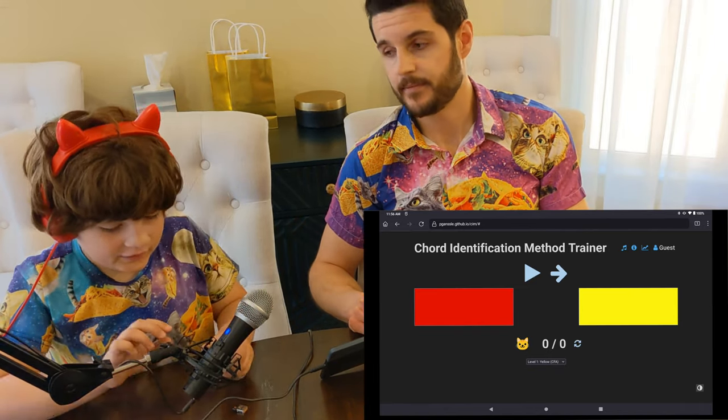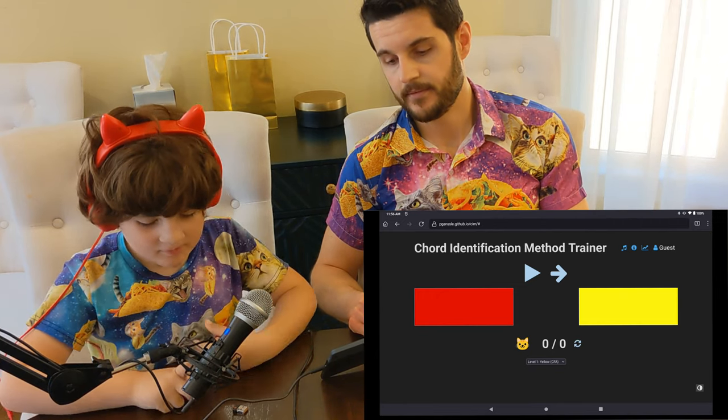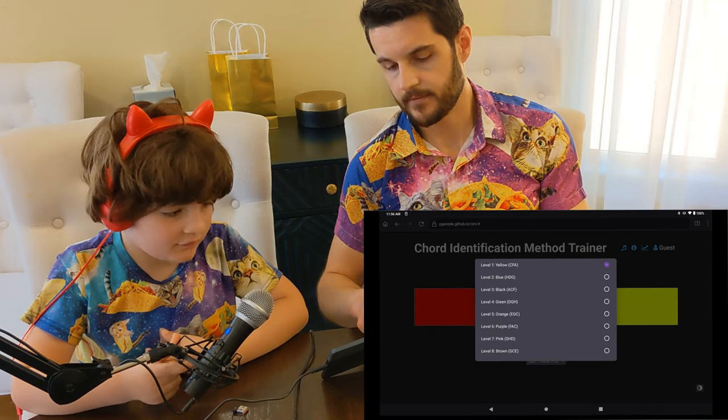When you do the chord trainer, remember to restart it and also remember to do it five times every day.